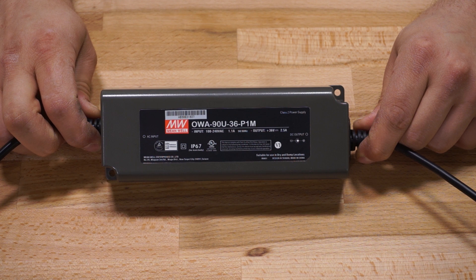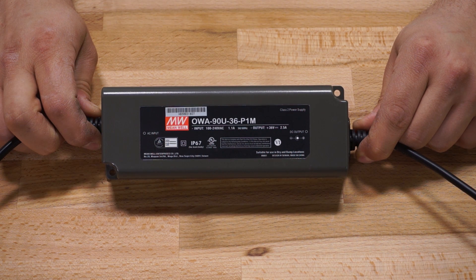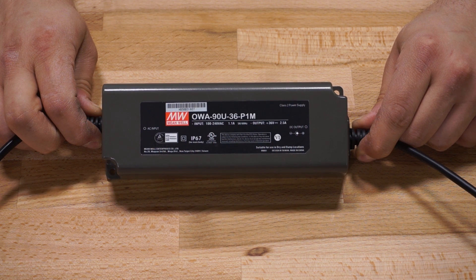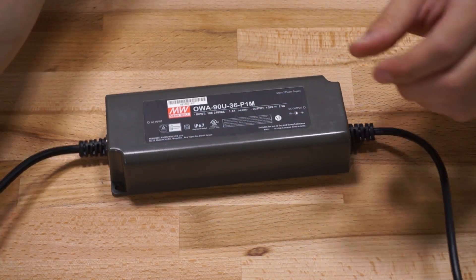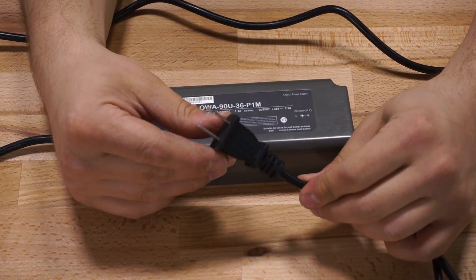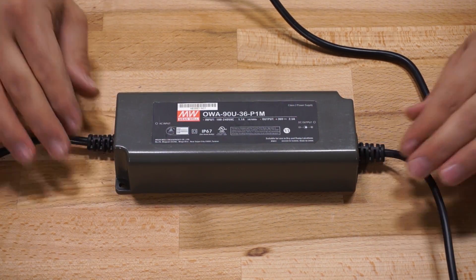The driver that you get in this kit is a Meanwell OWA-90U-36P1M, a constant voltage plus constant current driver, and it outputs 2.5 amps at 36 volts with about 91 percent efficiency. The driver comes pre-terminated on both the DC output and the AC input side. The DC output side has a small barrel connector on it and is about a foot long, whereas the AC side has a two prong AC connector on it and that cable is about five feet long.